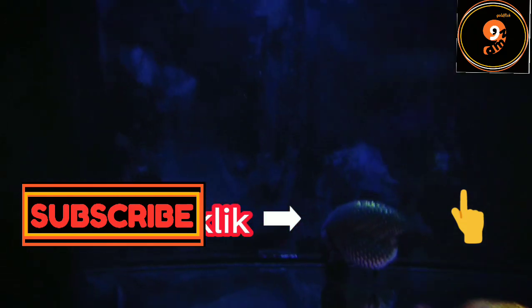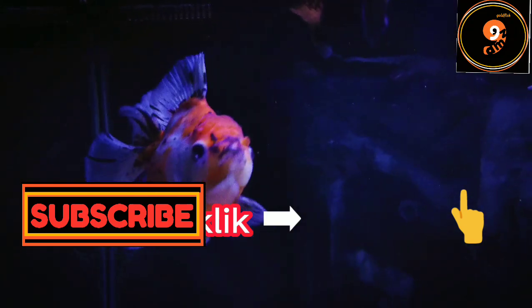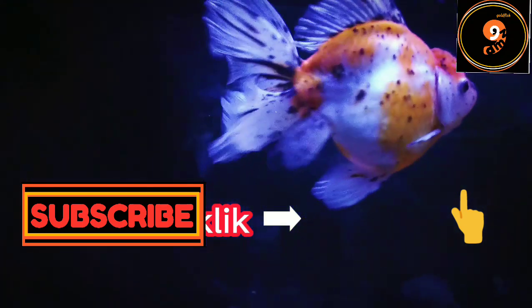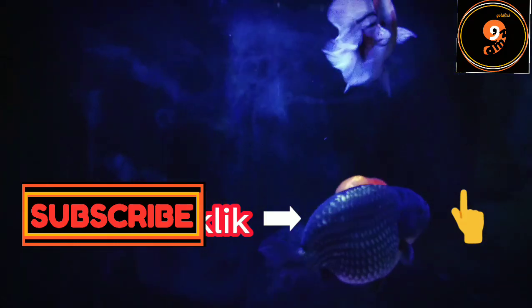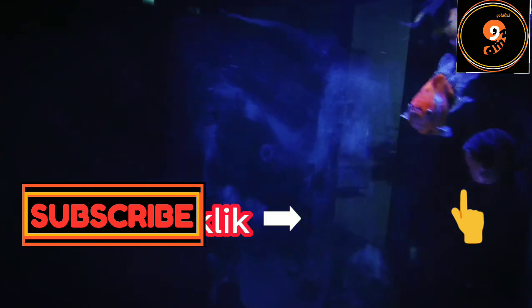Oke teman-teman, terima kasih sudah simak videonya. Jangan lupa untuk subscribe channel ini biar tidak ketinggalan video selanjutnya. See you next video.